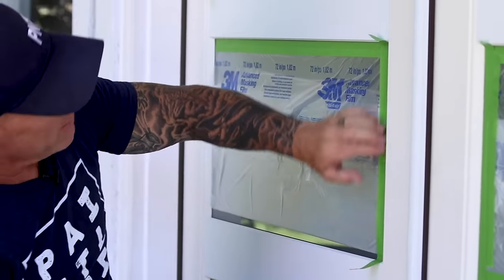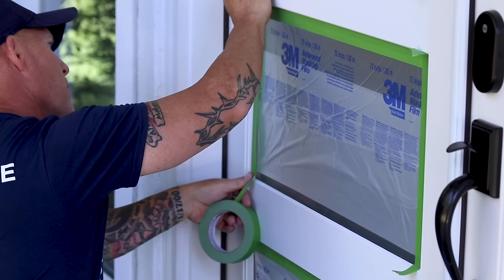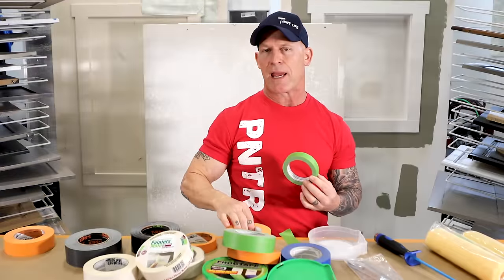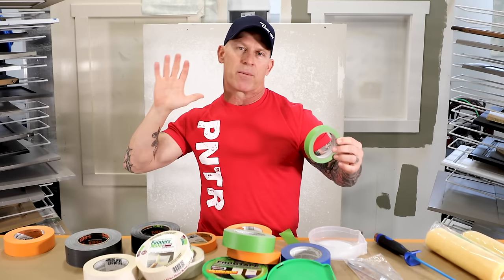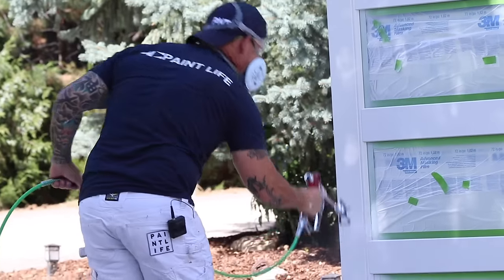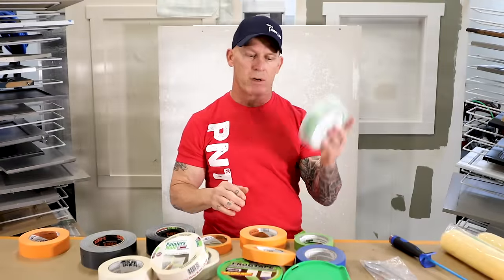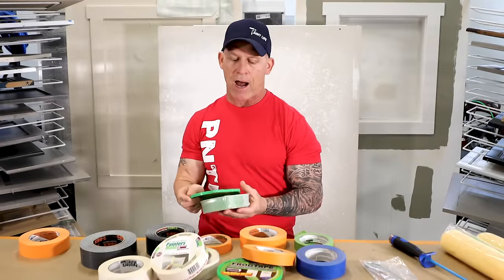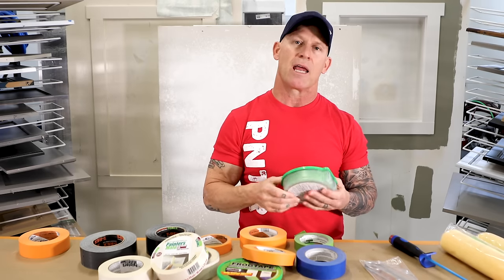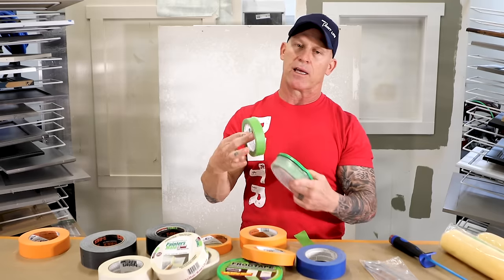The adhesive is, I believe, a 21-day release. When masking onto glass, you don't even need to caulk over it — you're going to get laser-straight lines, especially if you're brushing and rolling, because that's what forces paint underneath the tape. If you're spraying, you can get away with using a production tape on glass because the paint just hits the tape and the surface without being forced underneath. Anytime we're on a rough surface or need laser-straight lines, we're using Frog Tape. It comes in individual cases to keep it dry and protect it, because it's a really expensive tape.